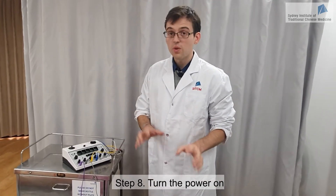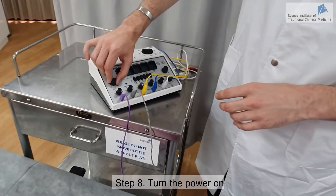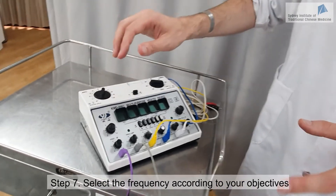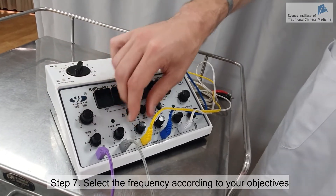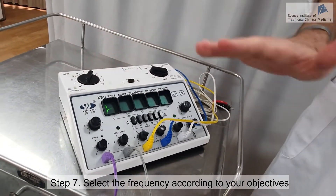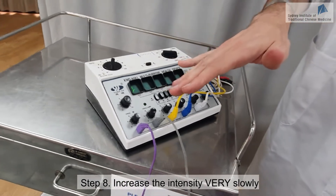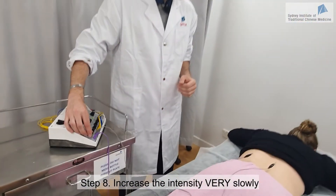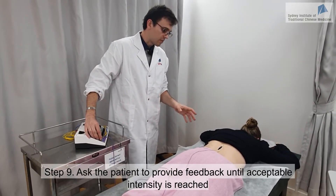Today we're going to treat lower back pain, so we are going to use high frequency. I'm turning the knob here to get a high frequency and we are going to use just these two wires. Now I need to turn the machine on, but before I do that, I have the intensity turned back to zero. Make sure everything is back to zero before you turn the machine on. Now it's on and I'm beginning to increase the intensity gradually on the left side — very slowly, do not rush this process.